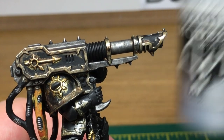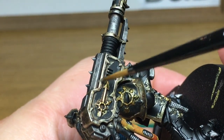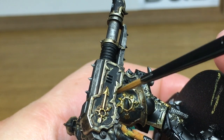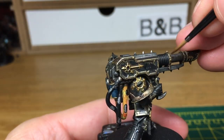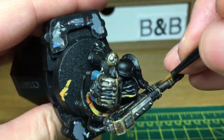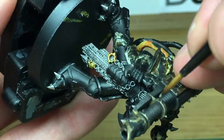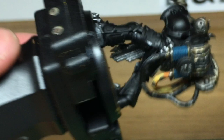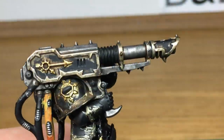Next up we're going to be using some Vallejo Model Chrome mixed in with the Liberator Gold. We're just going to use this to highlight all the uppermost edges of the trim. You can see that it leaves a nice highlighted kind of edge to it, so you've got like that gleaming silver edge, which really does make the armour trim stand out and look like it's catching the light a lot better.